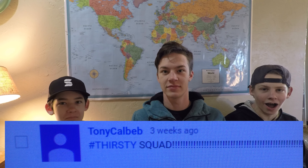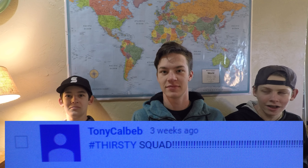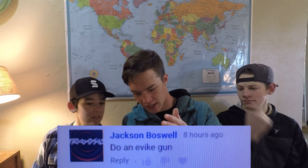That comment said 'do an e-bike gun' — do you mean do a review, buy one, shoot one, or something? I have an e-bike gun — my AK, my super decked-out AK, is an e-bike gun. I've done two videos on it. If you want to see more, comment and tell me what the heck you want to see, and I'll do it.